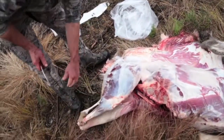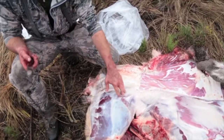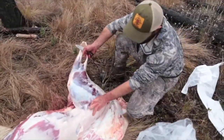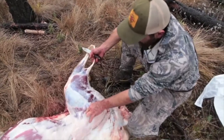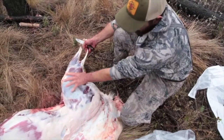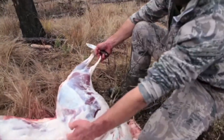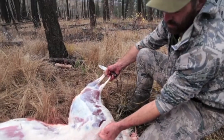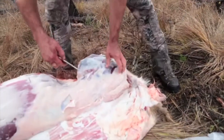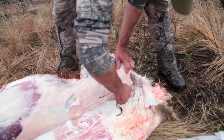The next thing I want to do is remove this ham. The way that I do this is I basically just follow the bone. If you give him a wiggle here, you'll see where his leg bone fits into his hip socket, which is right here. You're taking all the meat off to come with that leg bone, and you're going to basically follow your knife all the way around his pelvis here to free up all that meat. You start by landmarking his back because that's his spine right there.